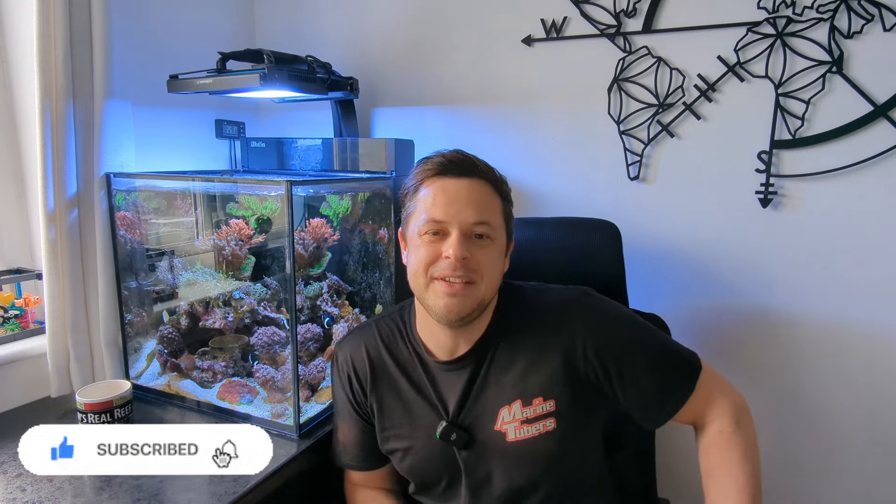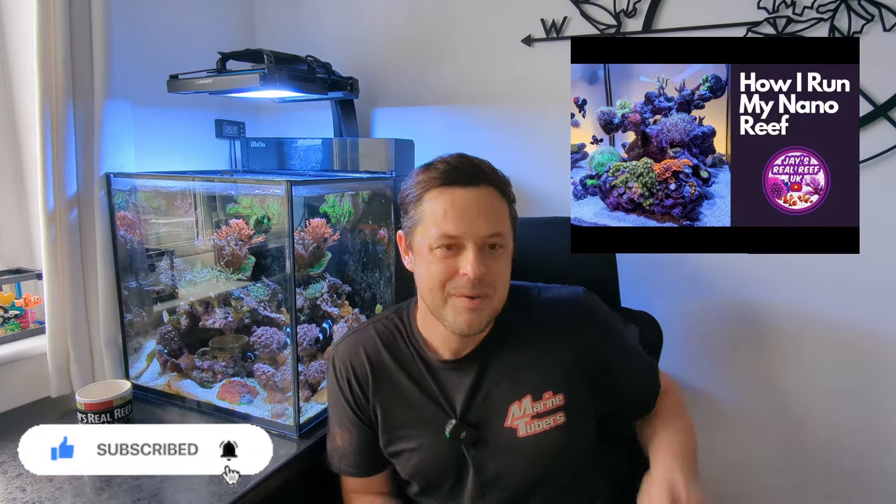It kind of links to my previous video on how I run my nano reef - I'll put a link somewhere on the screen here, check that video out, it's one of the most popular videos on the channel. So this is how I clean up my dirty nano system on a weekly basis. I'm going to show you all the tips and tricks - probably nothing special to be honest, but this is what I do and I've been doing it for three and a half years and it's going pretty well.